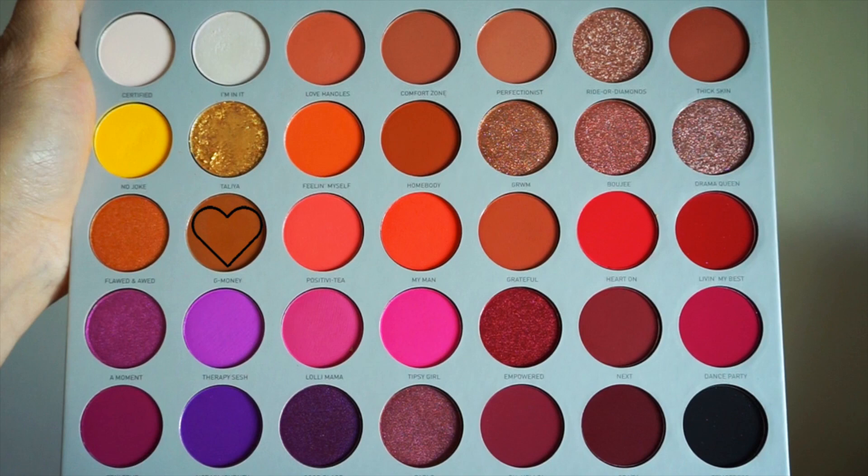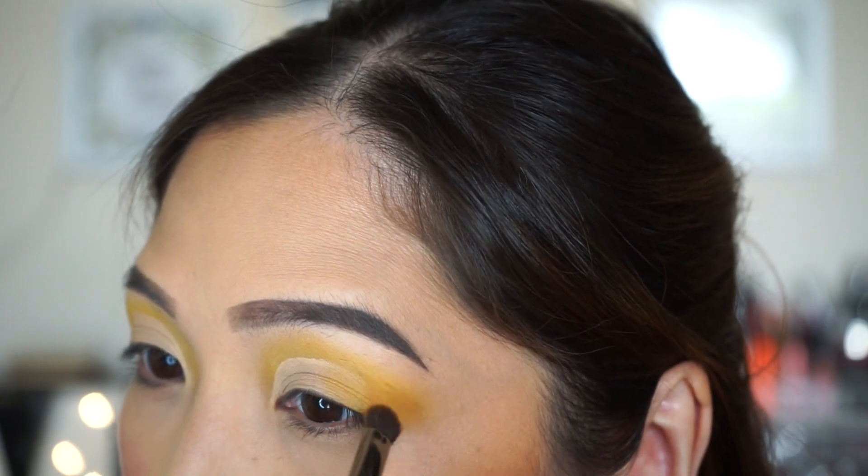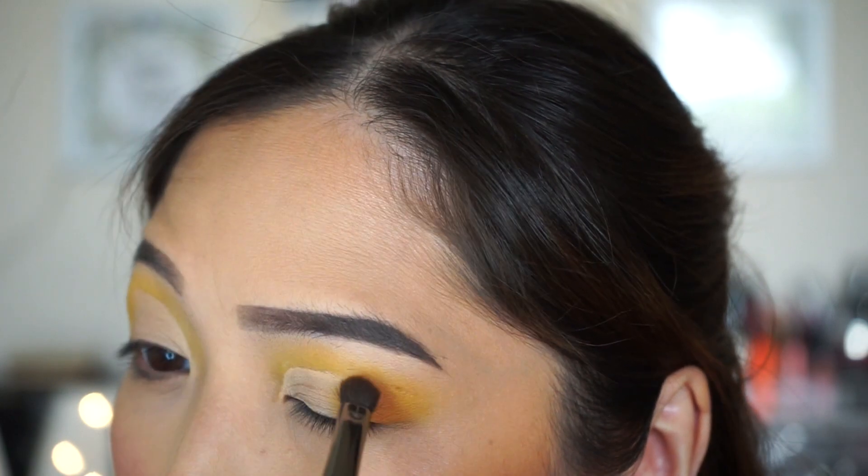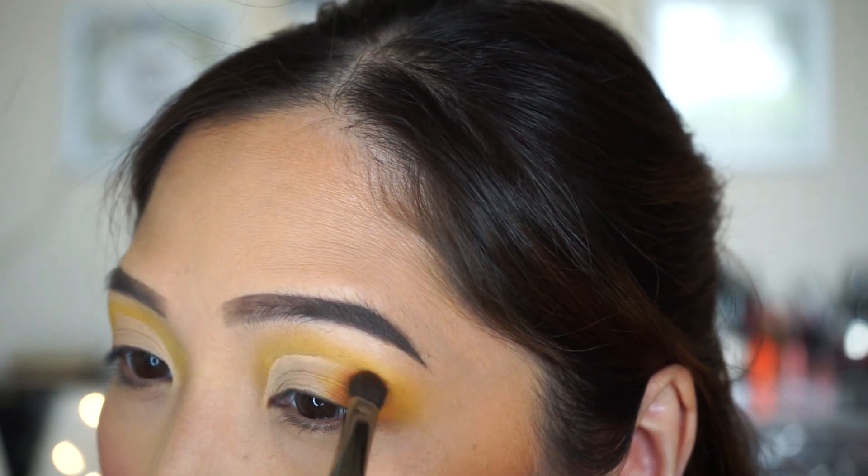Then I'm going to take G Money, which is like a brownish color, and apply it on the outer V using this Sephora brush. I will blend the two colors just a little bit.